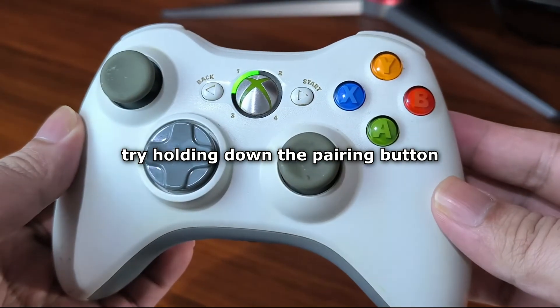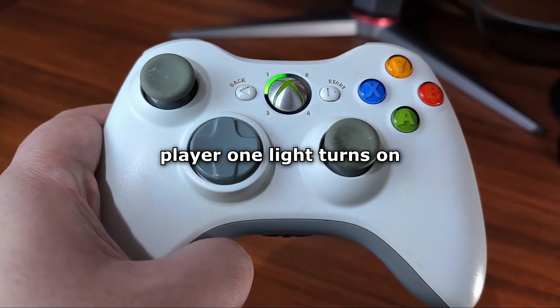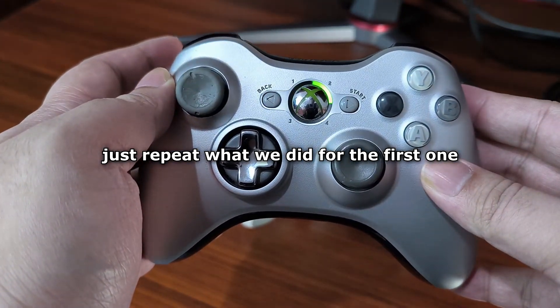If it doesn't pair automatically, try holding down the pairing button on your Xbox controller until the player one light turns on. To connect an additional controller, just repeat what we did for the first one.